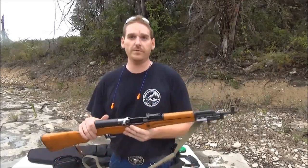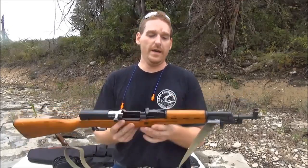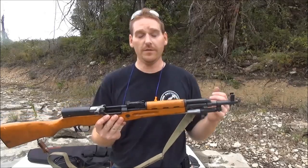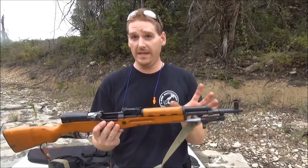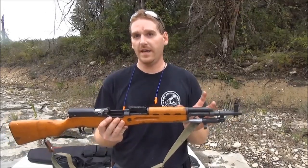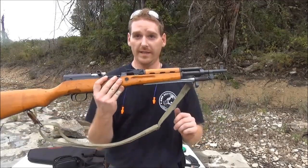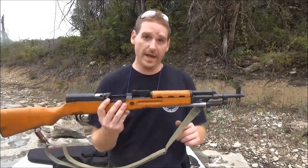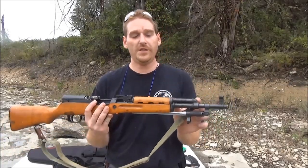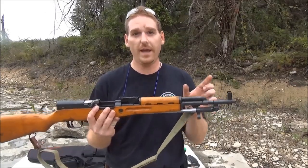The paratrooper versus your standard SKS is shorter. There are actually more different types, but for your basic paratrooper you have some SKS's that were sized down to a paratrooper, and then you have ones like this one that were actually built as a paratrooper. The way you can tell is your gas system is actually shorter on the ones that were built to be a paratrooper.